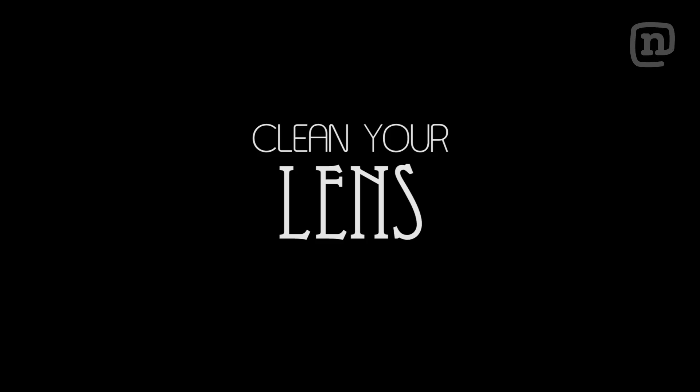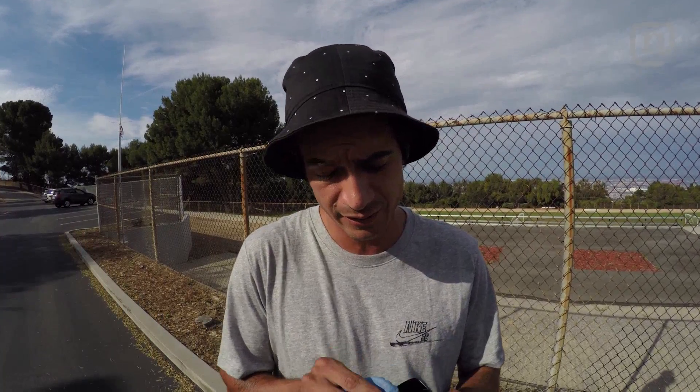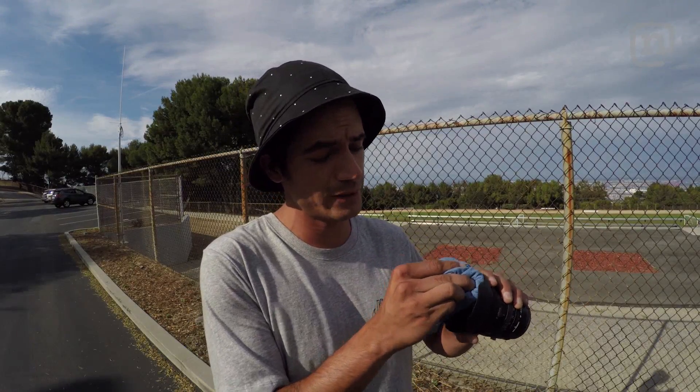Hey guys, thanks for tuning in to How to Film Skateboarding number one. In this episode I'm going to be teaching you guys about how to set your camera up. Right when you take your camera out, either grab a cloth or a blower and just make sure that there's no spots on it. My lens has a couple little hits on it, luckily you can't see them in footage though. But this is something you should do every single time you film.